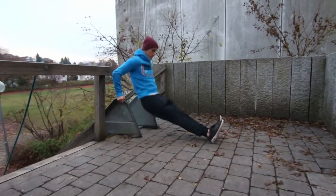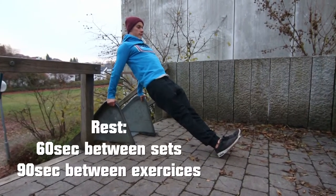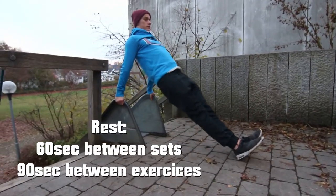Hey guys! Today we will show you a basic calisthenics beginner workout. You do 3 sets of each exercise. After each set rest for 1 minute, and after each exercise rest for 90 seconds.